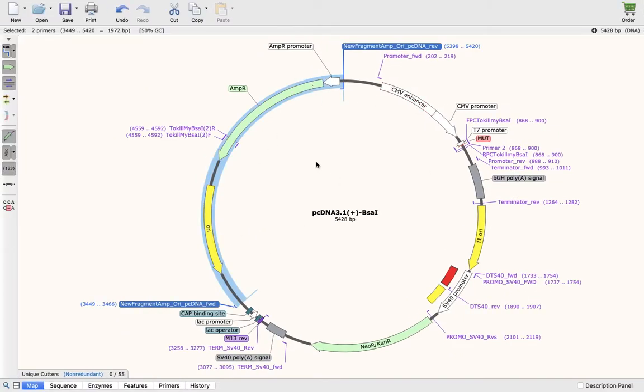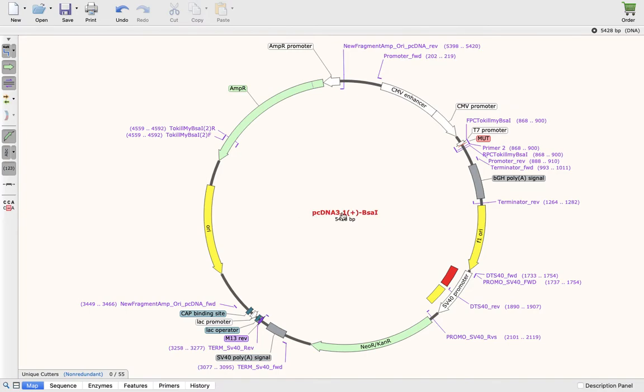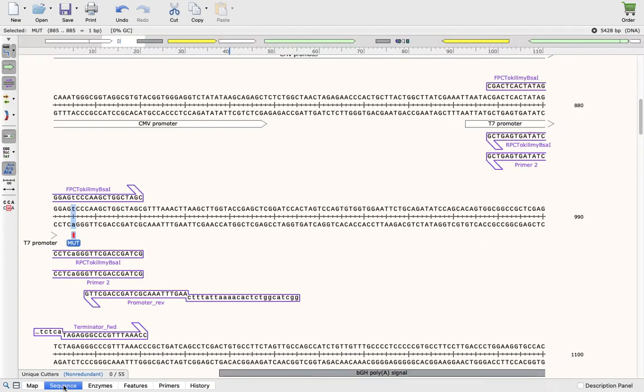I did my PCR by amplifying a fragment from this plasmid, which is called pCDNA 3.1 — a plasmid that I modified. I inserted a mutation right here in the sequence.